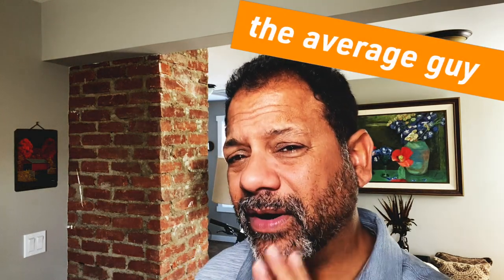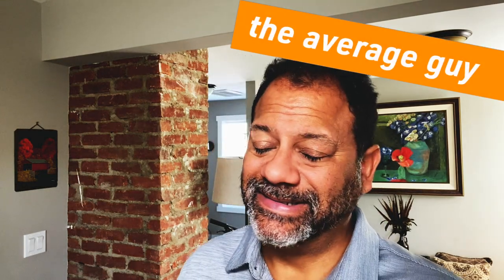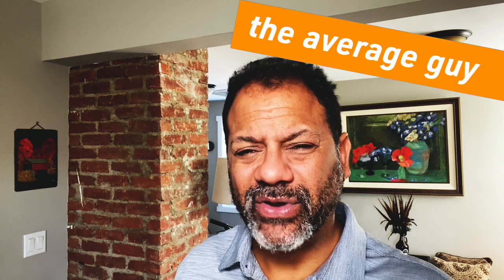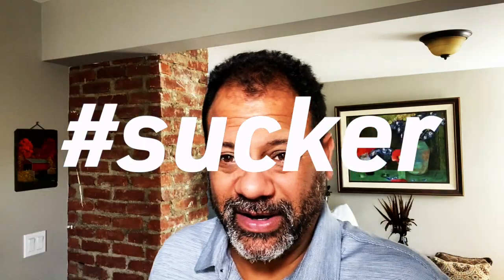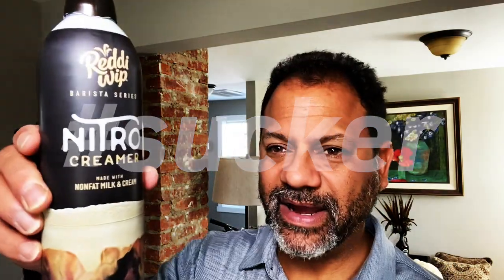Since I've been participating in No-Shave November, growing the beard out and not doing a lot of shaving videos, I'm looking for things to review. If you know anything about me, you know I'm a sucker for marketing — and speaking of marketing, I was at the market the other day and I saw this.